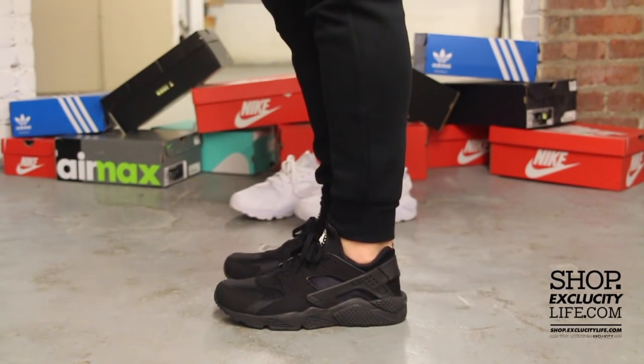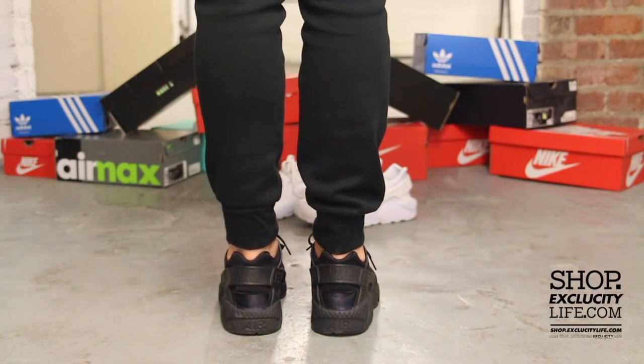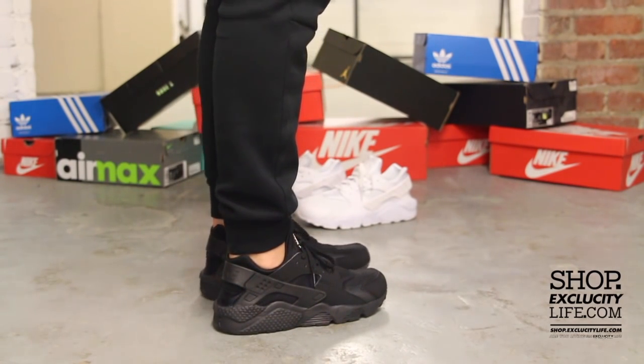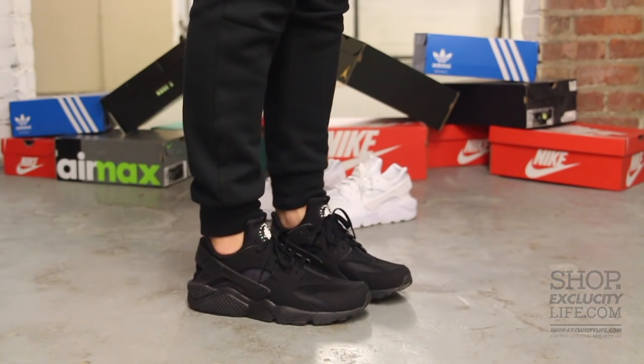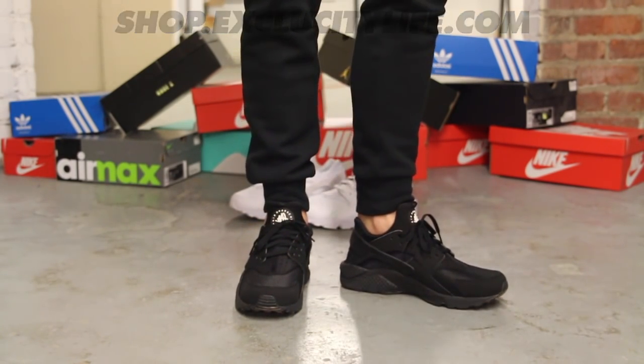For more information on how to purchase these shoes, you can check us out at shop.excucitylife.com. And for more information on locations in the Montreal and Toronto area, you can also check out shop.excucitylife.com.